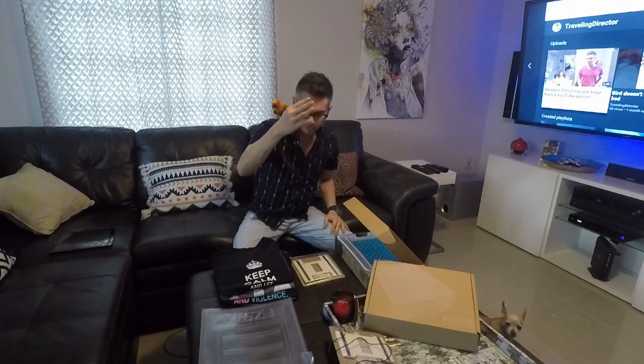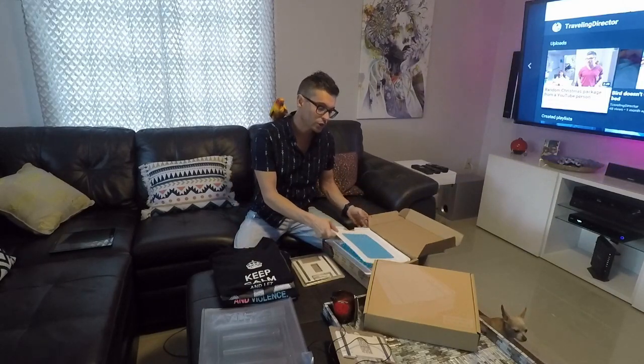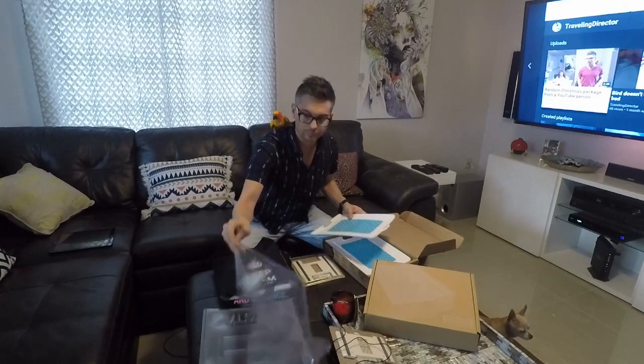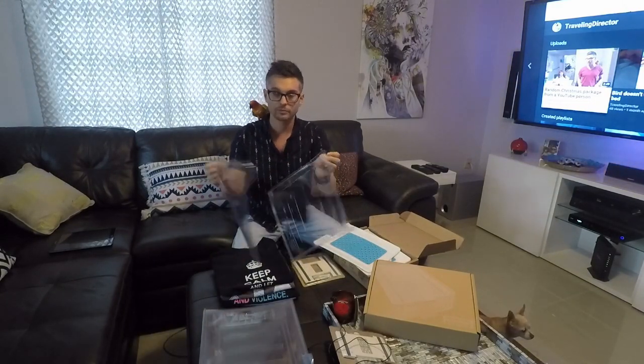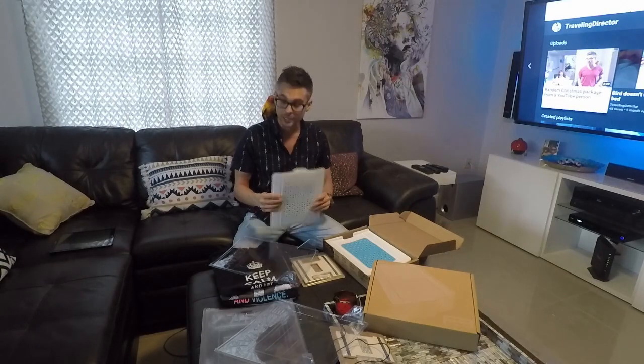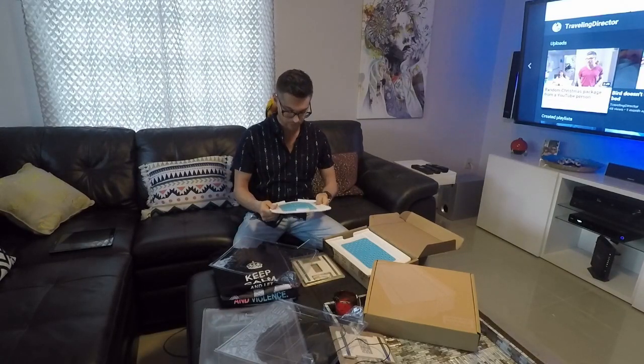Now we have a product called Thread Stacks, which is a superior product. Right away you can see how cheap the Easy Stacks are — you can't even use them. But look at the quality of Thread Stacks: this is a heavy item, should last for hundreds of years. The difference is that with Easy Stacks you can put them kind of wherever you want.